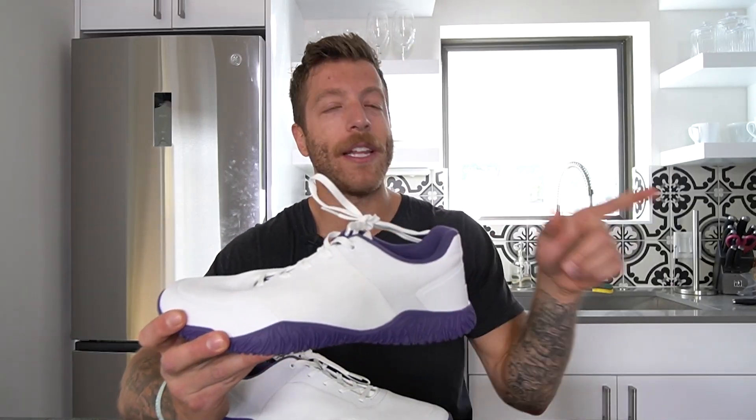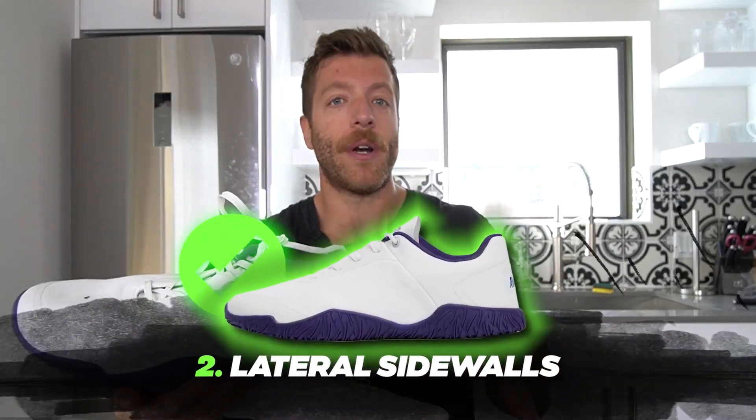If you're looking for that barefoot shoe that is really optimized for deadlifting specifically, I think this can be an awesome pick to look into. The second pro that I have with this shoe is I like the lateral sidewalls here, and if you want to use this shoe outside of just deadlifting, for more athletic style training, these can come in handy when doing more lateral work.